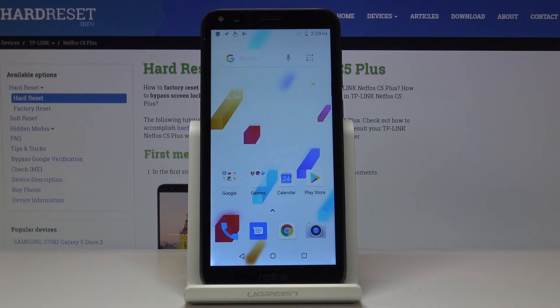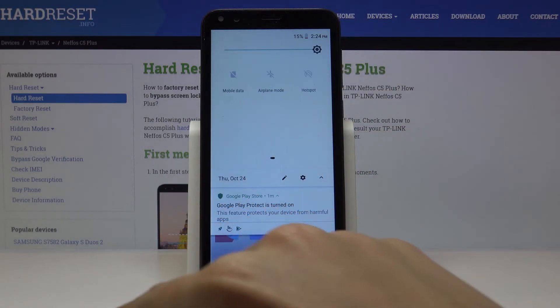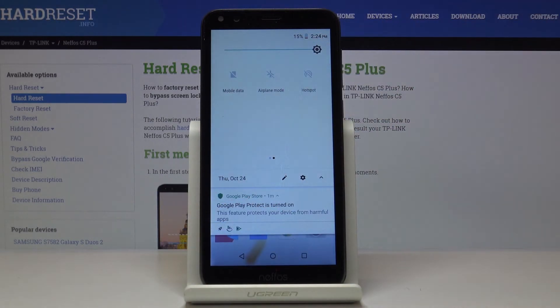You can also quickly activate the Wi-Fi hotspot through the upper bar. Simply slide it down, locate the portable hotspot icon, and click on it. And that's it — now it's active. Once you want to switch it off, simply click on it one more time.